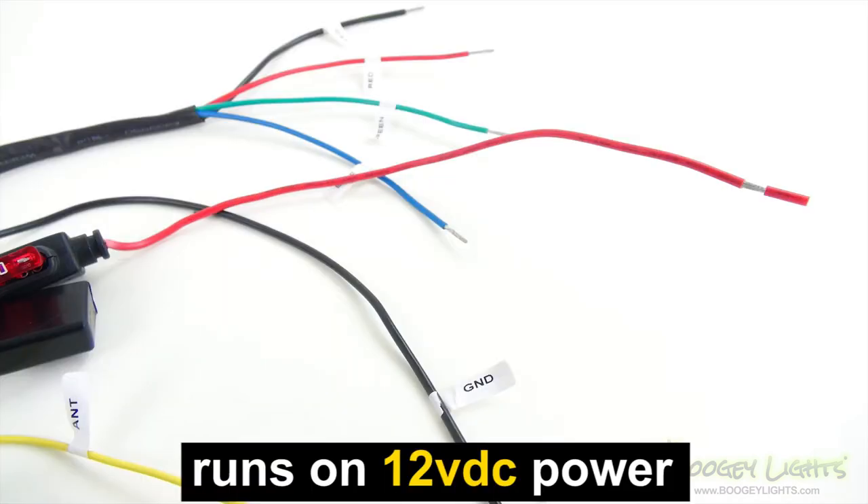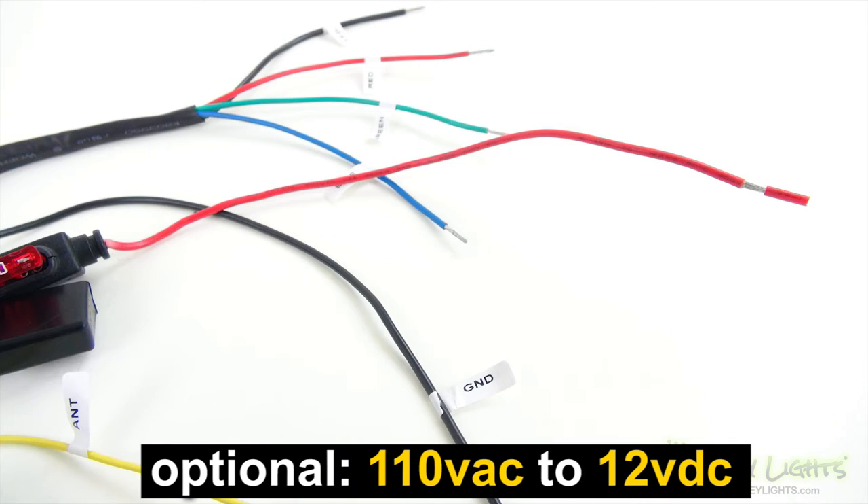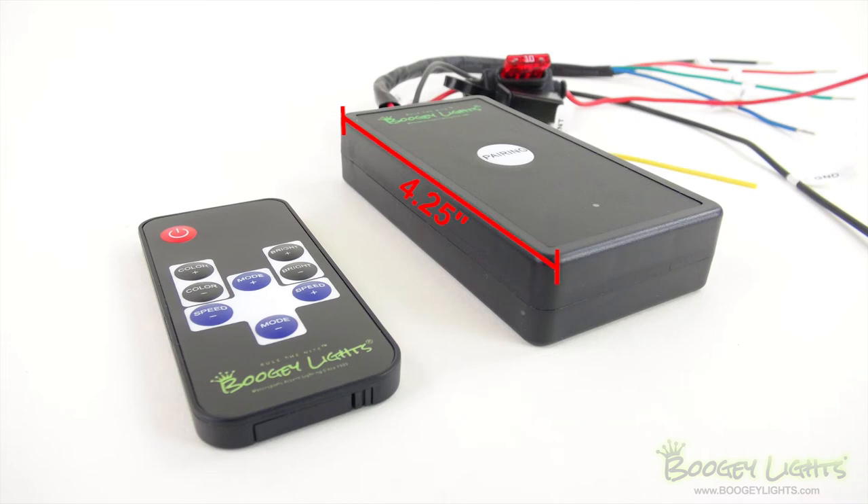It's powered by 12 volt DC, although we do offer an optional 110 volt AC to 12 volt DC converter if desired. The controller itself measures 4.25 inches in length by 2.25 inches in width by 7 eighths of an inch thick.